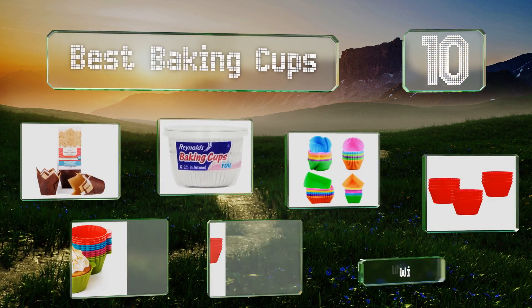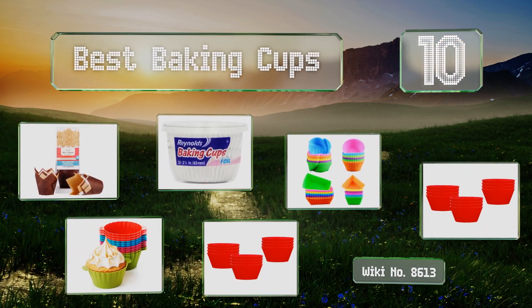EasyVid presents the 10 best baking cups. Let's get started with the list.